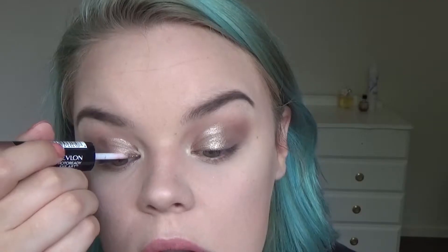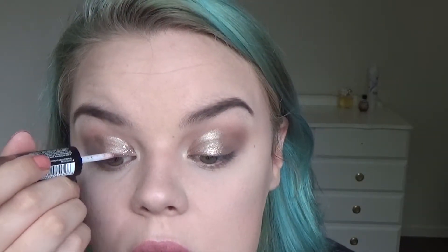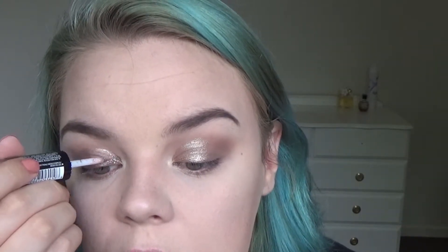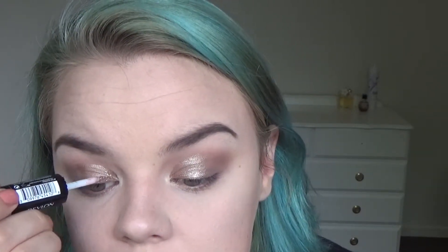Now let's do the glitter side. I'm not too sure where I want to put the glitter — maybe like on the inner corners of the cut crease. That's pretty!